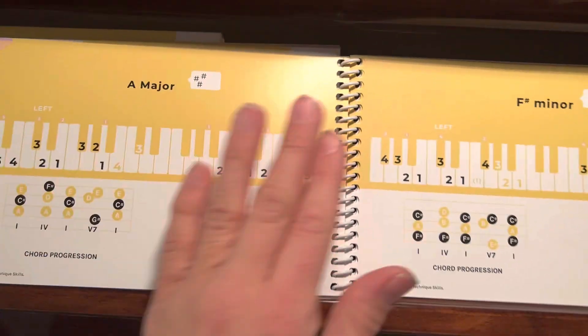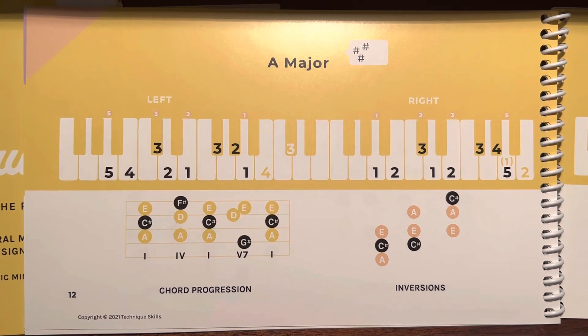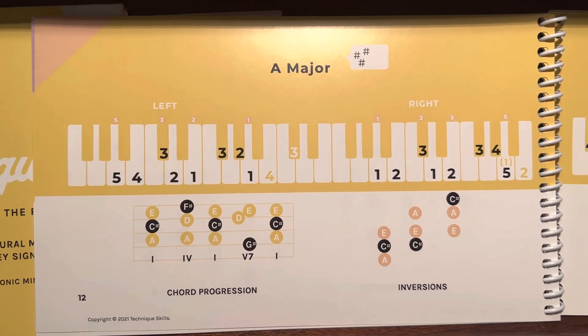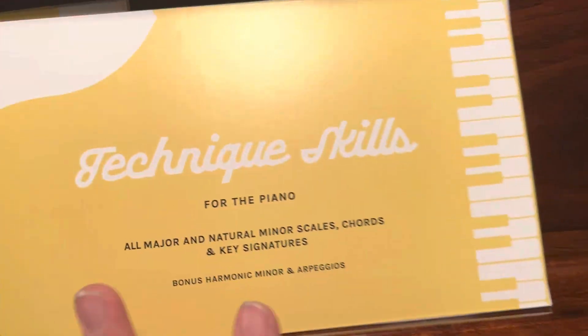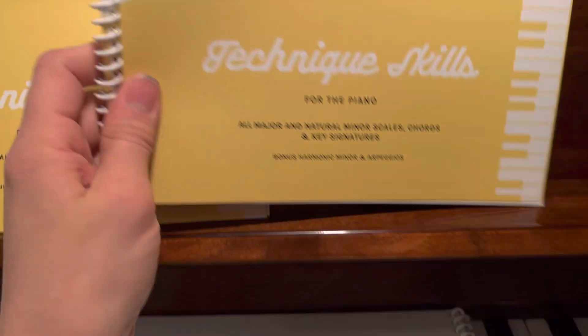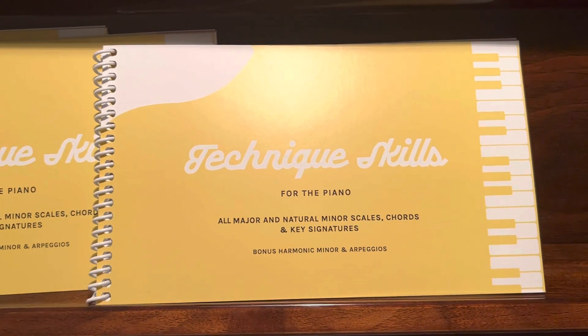It is a quick way for students to see their technique skills on one page for each of these keys. I know that you will love it for each of your students. It is a great tool — my students will come the following week knowing how to play their scales.